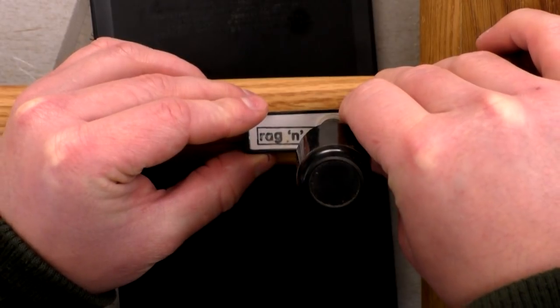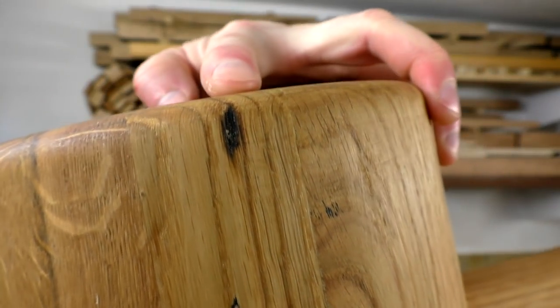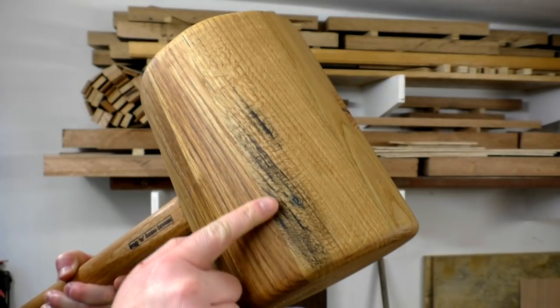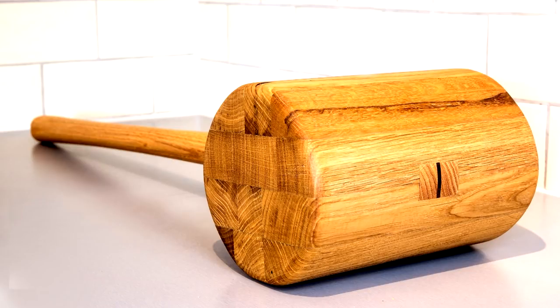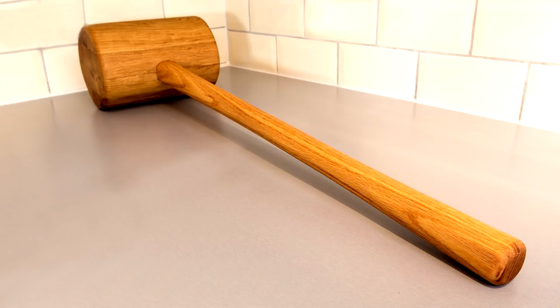Finally I added my maker's mark to the top of the handle near the head. That's the mallet finished. I really enjoyed this project and I'm pleased with how it turned out — I don't think there's anything I would do differently if I were to build this again. The oak has some imperfections: there's a hole here and over the other side there's a little bit of what I think might be spalting, but this is 100 year old oak so you'd expect it to have some character. This project took between 15 and 16 hours to complete and now all I need to do is package it up and send it over to New Jersey in the United States. Thanks for watching — please subscribe if you haven't already and hope to see you again soon.